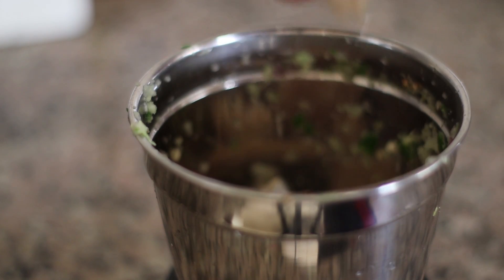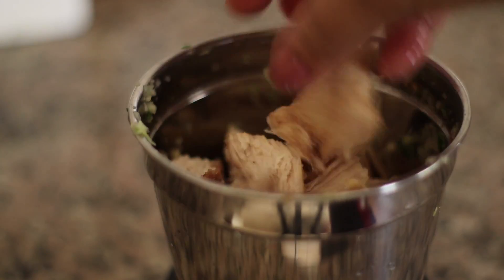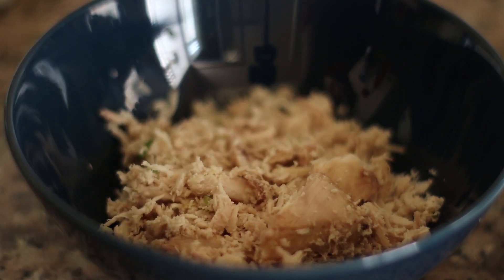I will mix the chicken pieces and cut the chicken pieces.